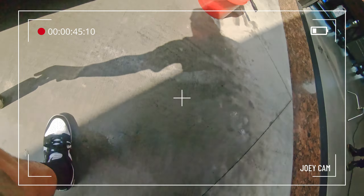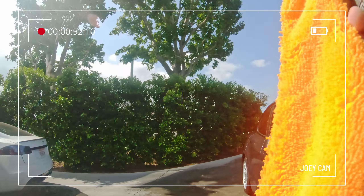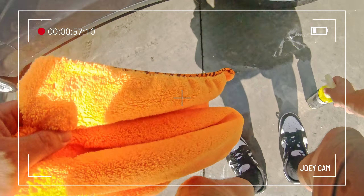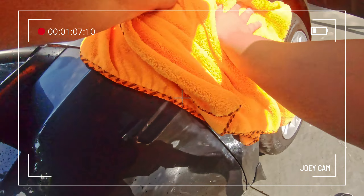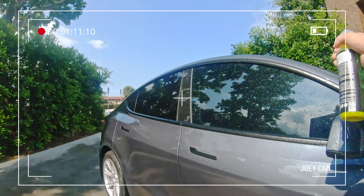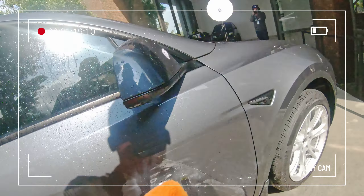I'm going around the vehicle continuing to dry it. Pro tip: whenever washing outside in direct sunlight, always dry the side with the sun hitting it first so you don't get water spots. Here at the Detail Garage we use deionized water, which has no minerals that could leave water spots, but if you don't have filtered water this product is great for helping your drying process and preventing spots.